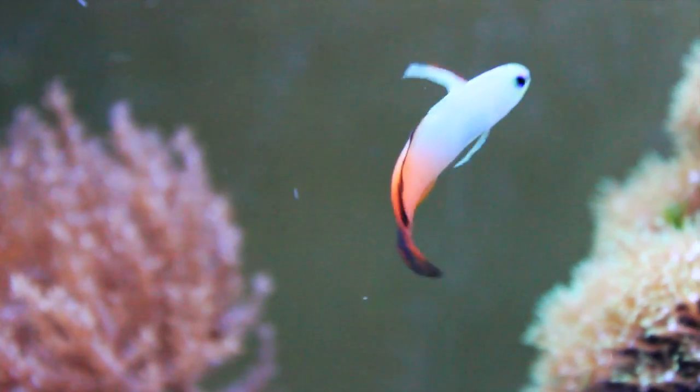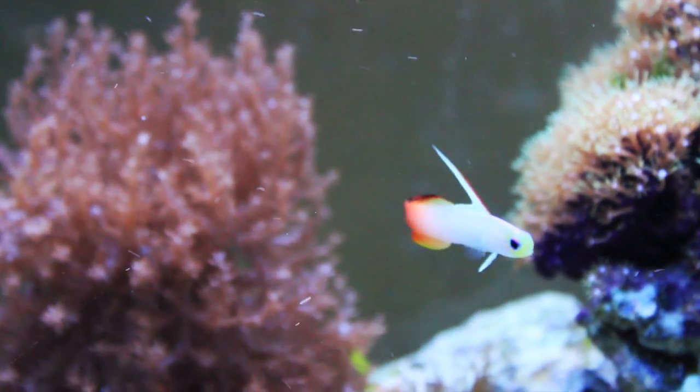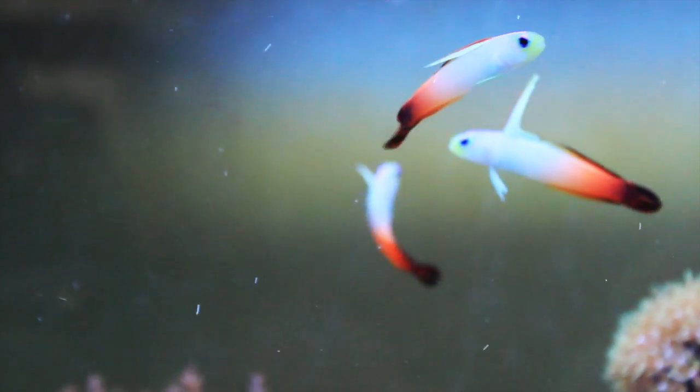These guys are usually really good-natured and an easy care level. They're great for a reef, and they would even be alright in a smaller reef system. Fire fish are peaceful towards other types of fish, but they will create a dominance hierarchy within their school or group.